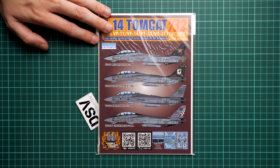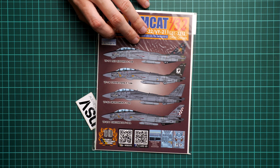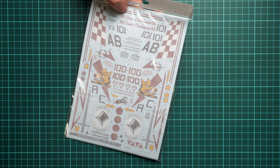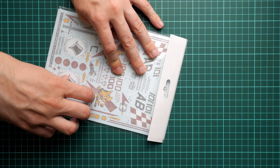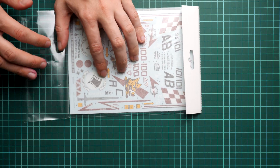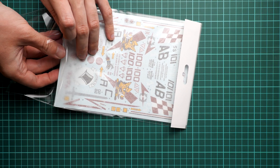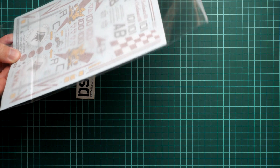We are going to open it together and check what is actually supplied inside. First of all, the packaging is standard for this brand — it's a transparent plastic bag with a view of one of the decals inside. It also features a resealable plastic flap, which is really handy because you won't be able to use all of them at once. It's always handy to have a resealable flap in the packaging.